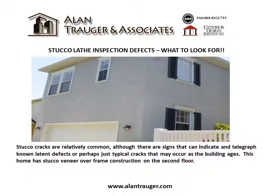Stucco lath inspection defects: what to look for? Stucco cracks are relatively common, although there are signs that can indicate and telegraph known latent defects, or perhaps just typical cracks that may occur as the building ages.